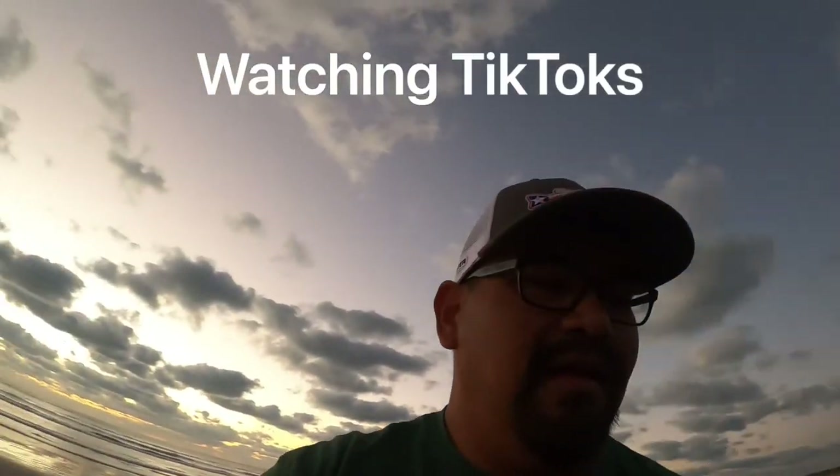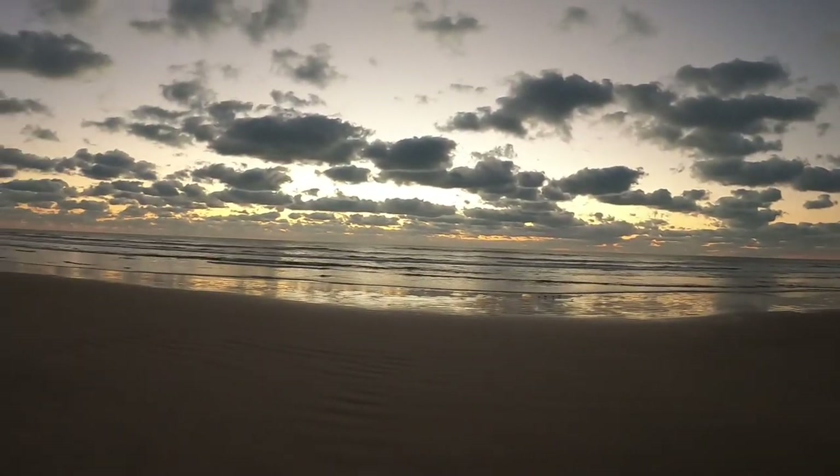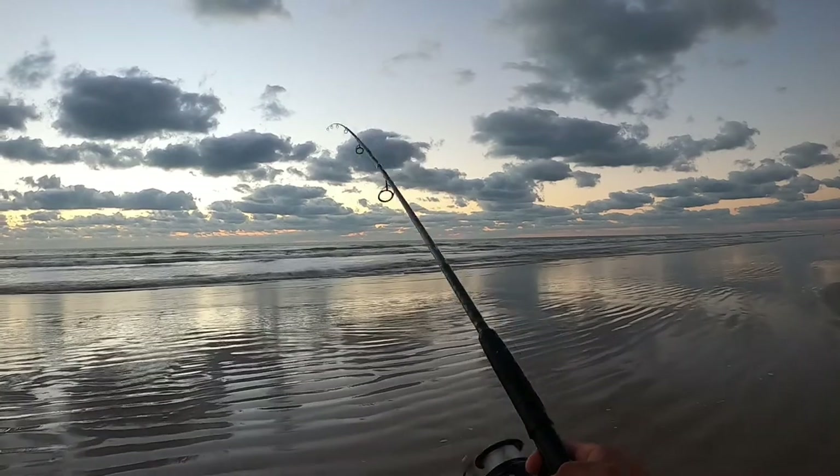I got up really early this morning and I was in my room just hanging out. I forgot about the time change and I forgot that the sun rises an hour earlier, so I got here a little later than I was hoping to. But still early — the sun's not completely up yet, so let's get it.